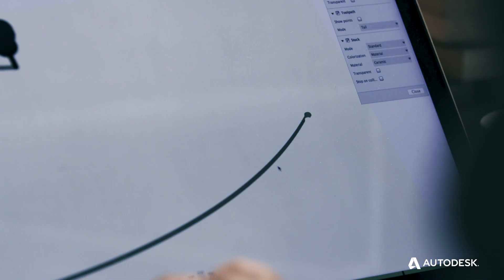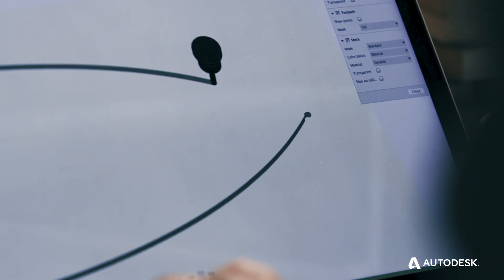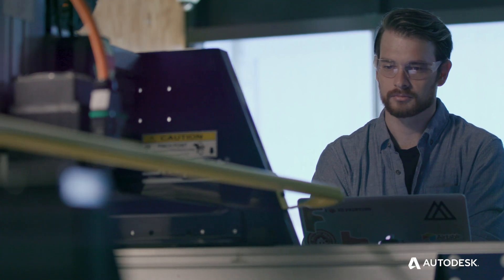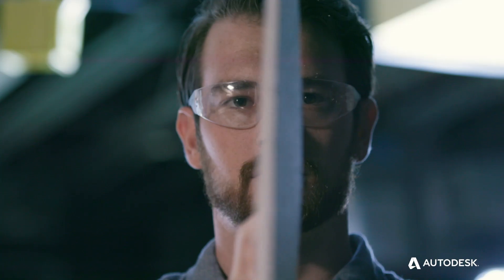We're able to take our 3D model of the board, break it up into the various segments we're going to cut on the CNC machine, and then generate the tool paths — the directions for the machine to cut out the various pieces of the board.